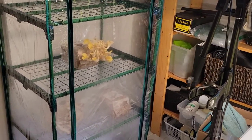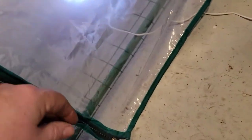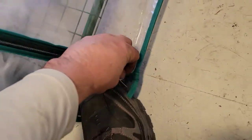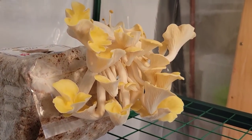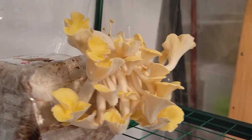Two weeks later and we have mushrooms! So the yellow oyster mushrooms are there, and we also have blue oysters. I'm going to open up this zipper one-handed — there we go, that's the yellow oyster mushroom. What a beautiful thing, that's gonna be delicious! Wow, pretty cool.